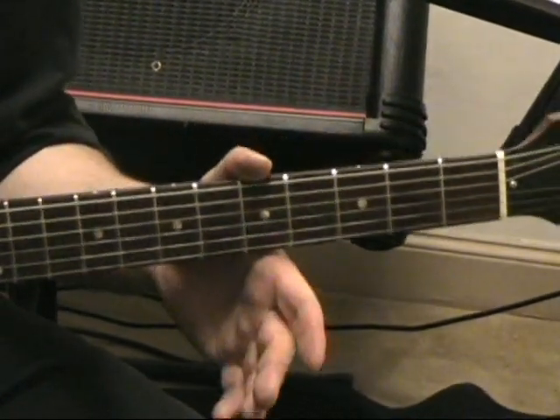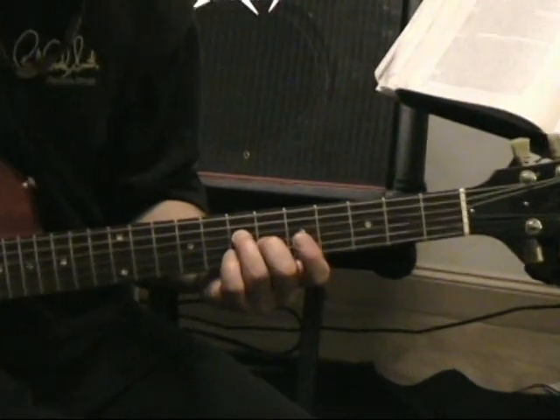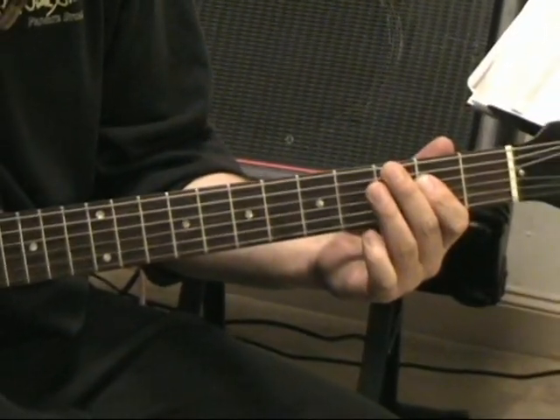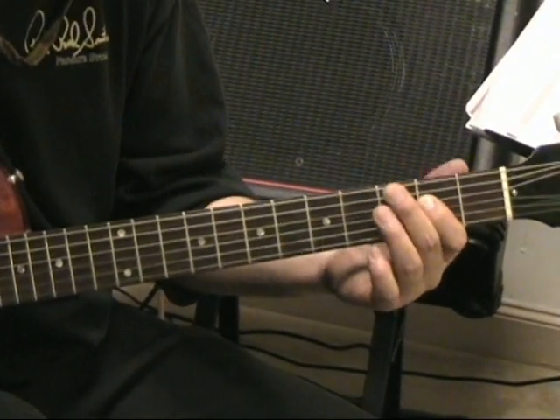Now, what I'm going to do is play the rhythm for you. Here's your position again, and it's going to go like this. Then we're going to continue on E to C-sharp, and do this one twice as well.